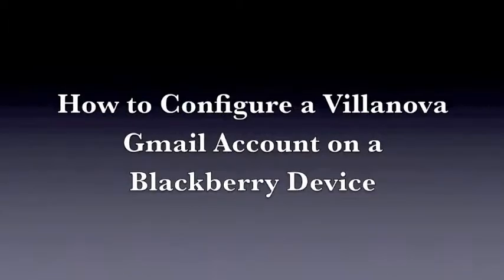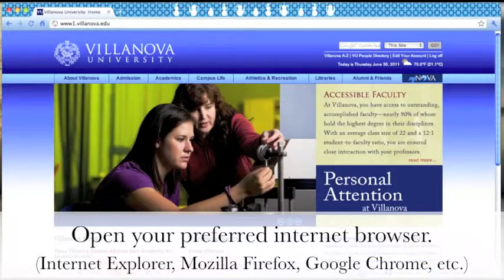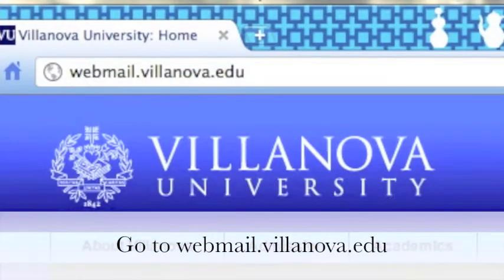How to configure a Villanova Gmail account on a BlackBerry device. First, open your preferred internet browser and go to webmail.villanova.edu.